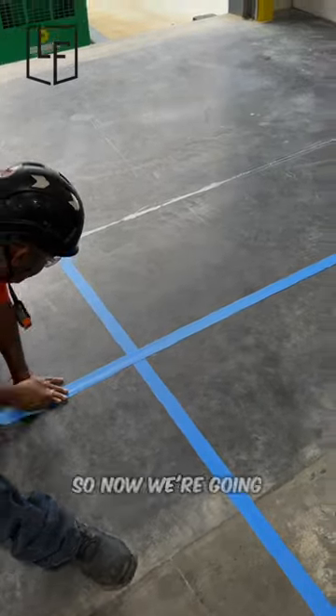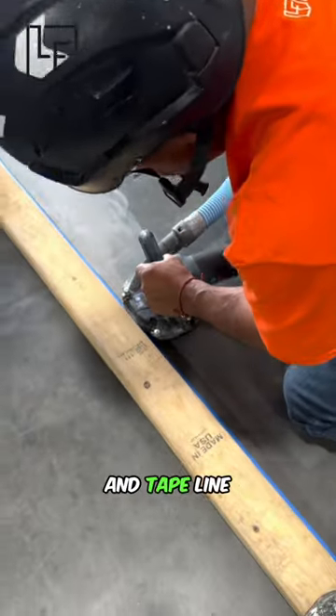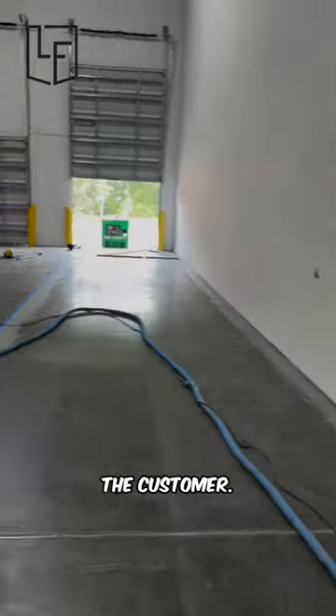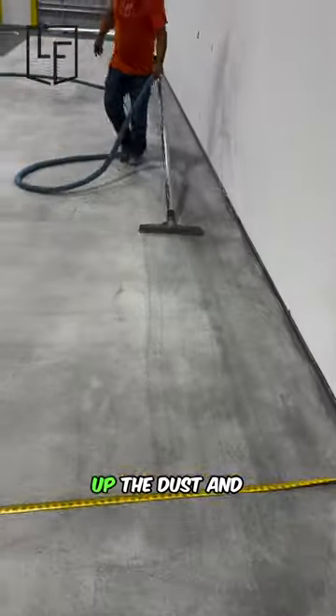Can't coat the floor without prepping it, so now we're going to outline our area and hand grind the edges. Using this 2x4 and tape line helps us get a flush edge for the customer. After using the big machine to grind down the rest of the floor, it's time to vacuum up the dust and get ready to coat.